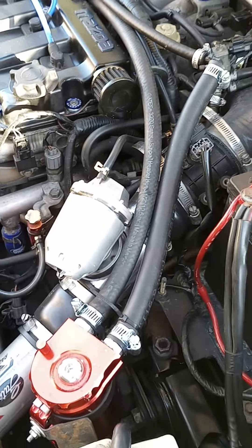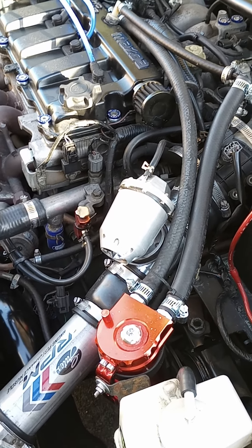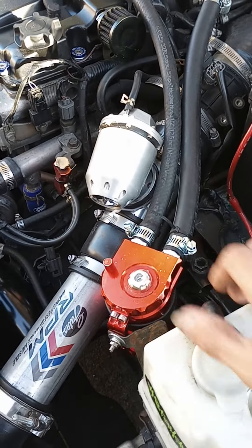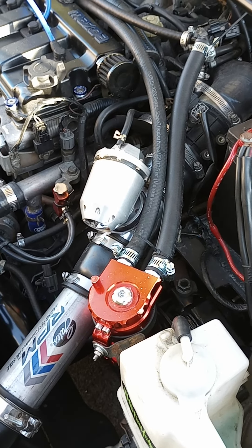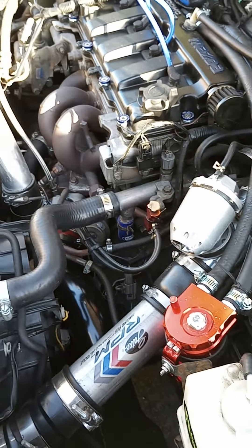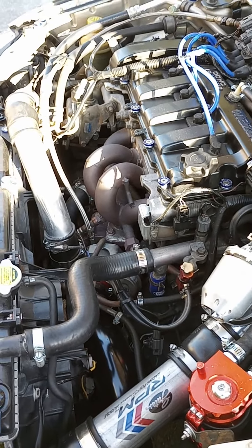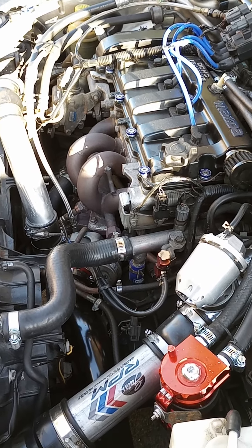I've got an HKS replica blow-off valve and an eBay oil catch can, Colder spark plugs, and the Mazda Speed ECU — which the ECU is under the passenger side front floorboard. Super easy to swap.